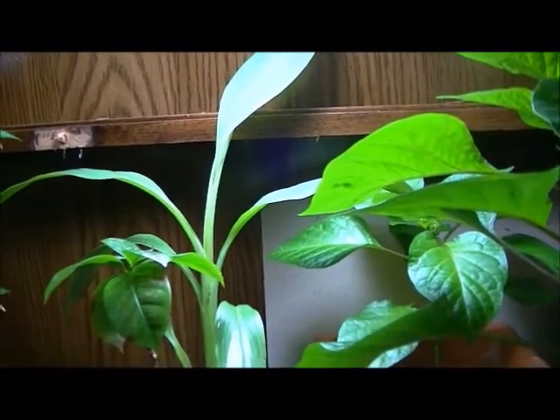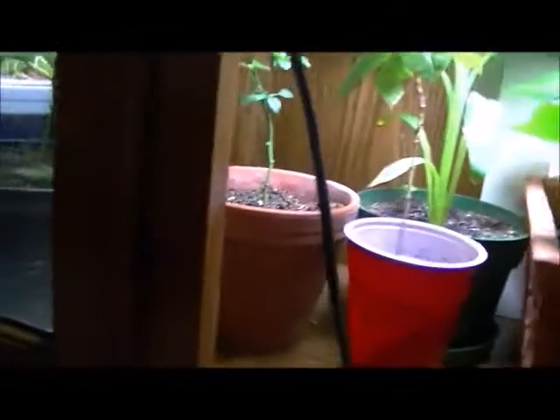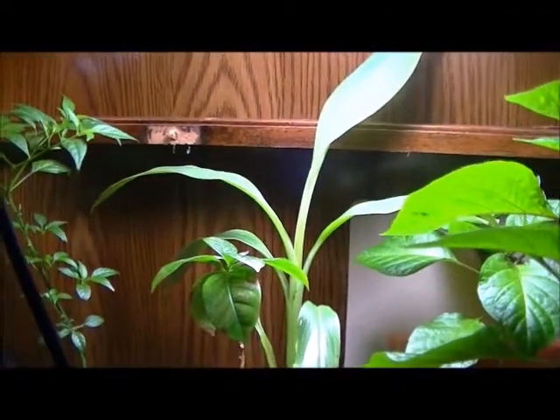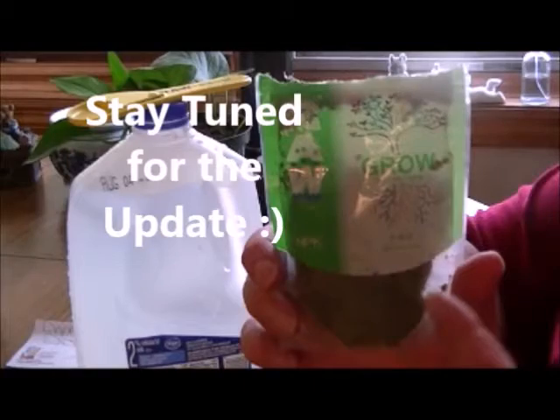Bigger plants next month — I just watered them so they're happy with that good old RAW Solubles, the minerals and stuff that plants need. Look at that banana — a little leaf coming up. It's always the newest and biggest leaf in banana plants. Please like, subscribe, and comment. See you next time — stay tuned for part two coming up in about a month. We'll see the results.